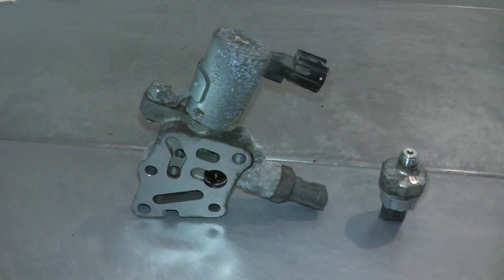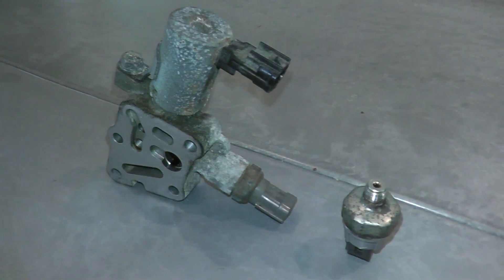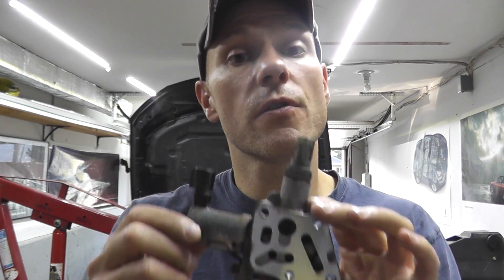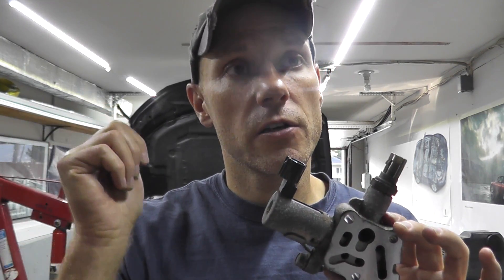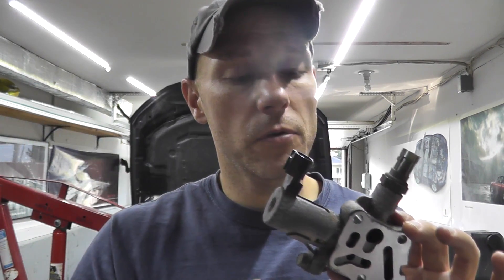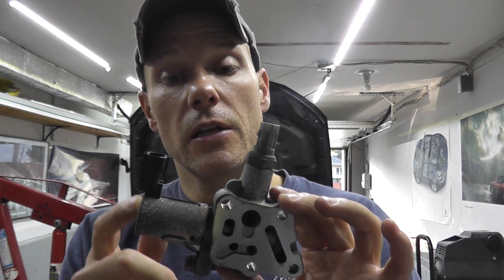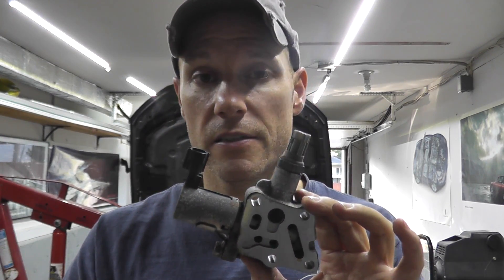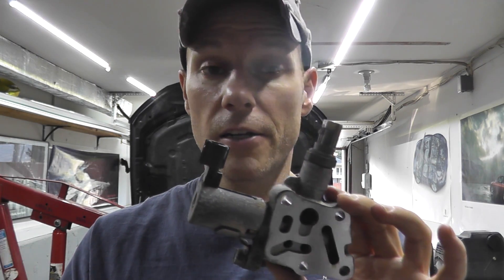Today we're continuing with the intake valve control solenoid. If you did not see the previous episode, I went over the steps on how to locate and test this for the passenger side or right-hand side of the engine. This today is for the other side — the left-hand or driver's side. So P2882 and 83, I believe. To test this is fortunately easy, but to replace it is something else entirely.